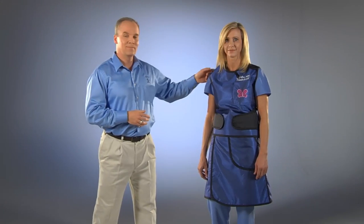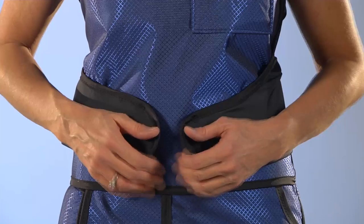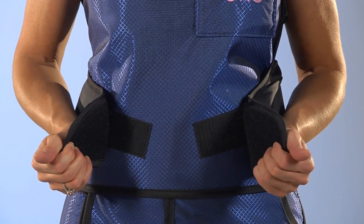You can see there is no weight on the shoulders. The velcro waist paws can be adjusted for comfort throughout the day.